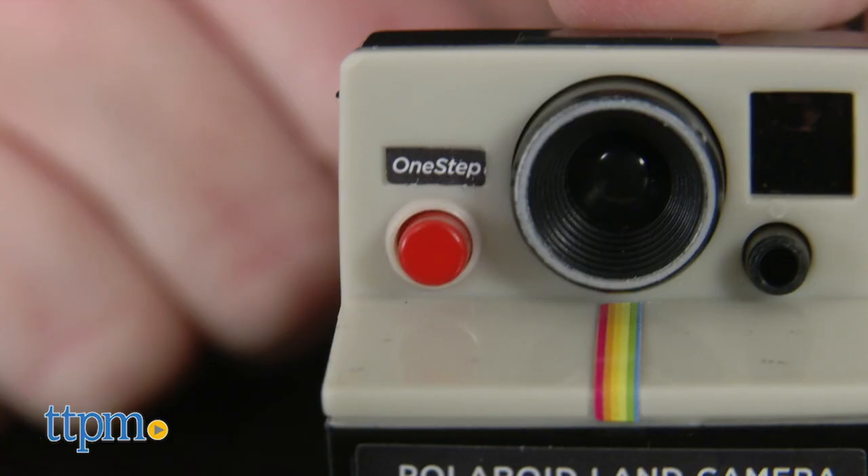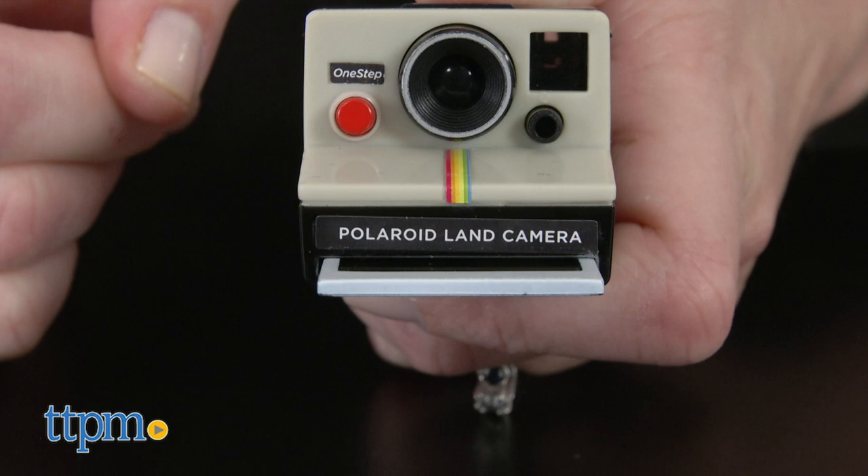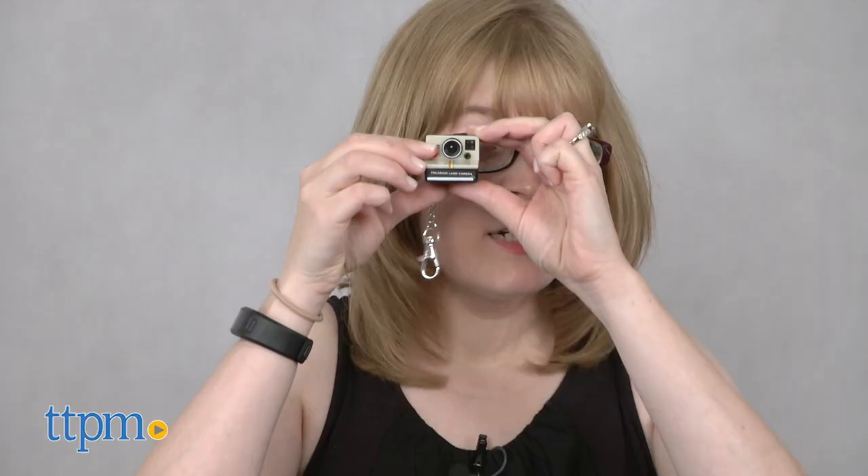It doesn't take real pictures, but it does have a working viewfinder, and when you press the red shutter button on the front, the camera ejects a pretend Polaroid photo, complete with a motorized sound effect. Pop the photo back in and do it all over again.